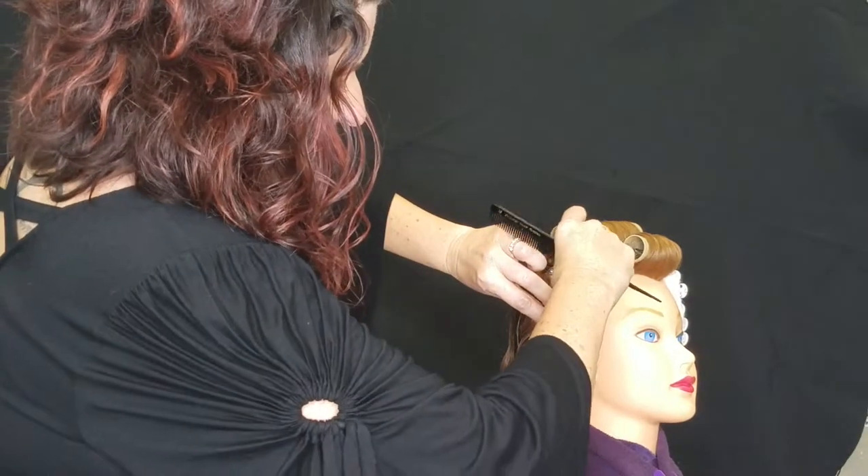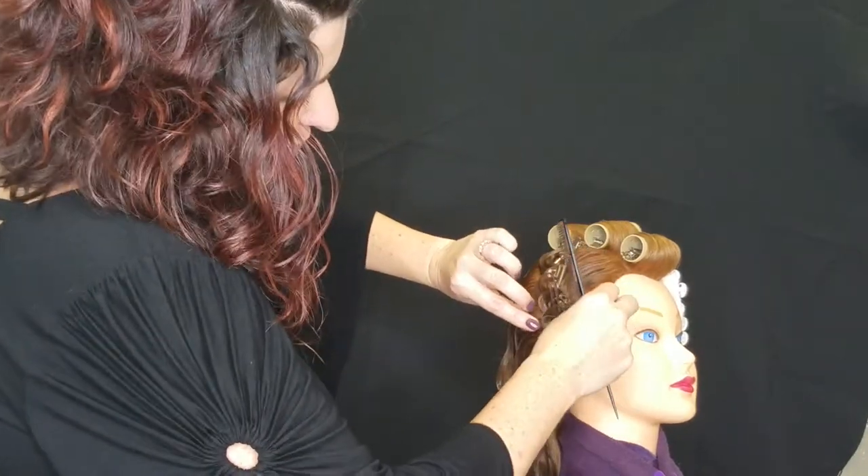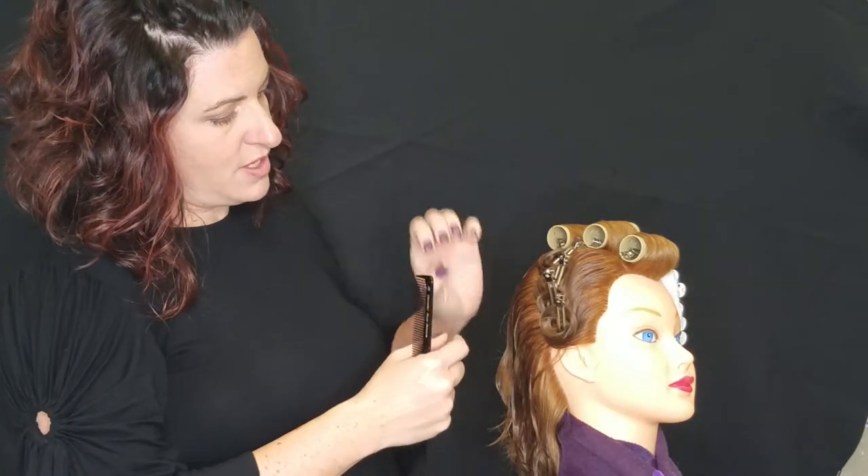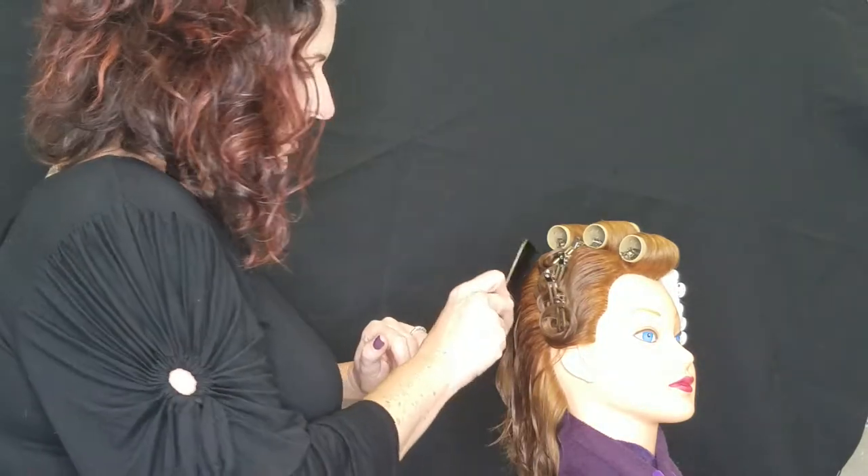An examiner is looking that you have open centers in all of your curls. They're looking to make sure that they're all about the same size — size of a quarter that can fit inside — and that your pinning is all consistent.